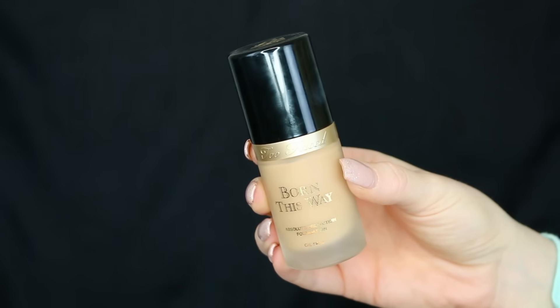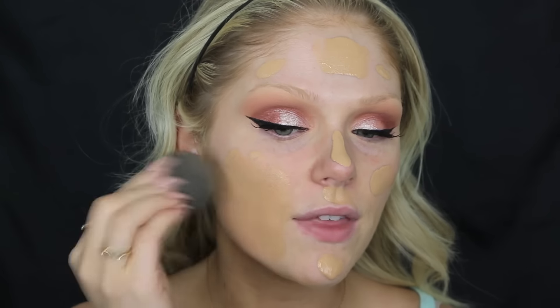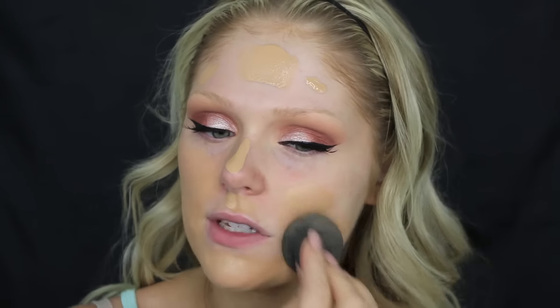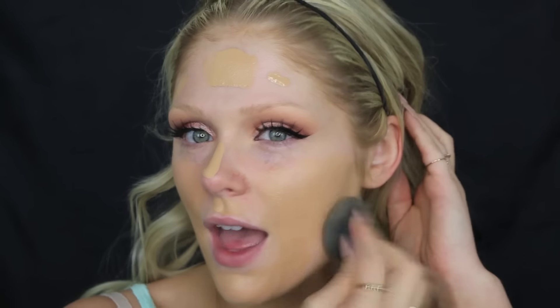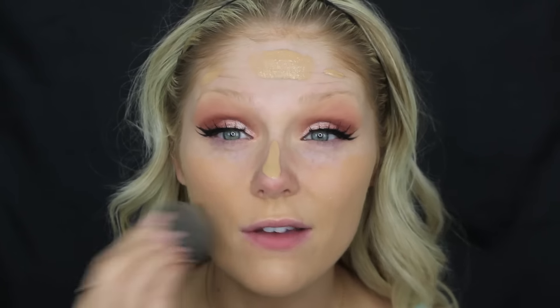For foundation today I'm going to go in with the Too Faced Born This Way foundation in Natural Beige, and I'm just blending that out with a dampened beauty blender. This is just my favorite way to blend out my foundation, but you can use any foundation that works for you and blend it out however you like. This is just what I've been loving recently.